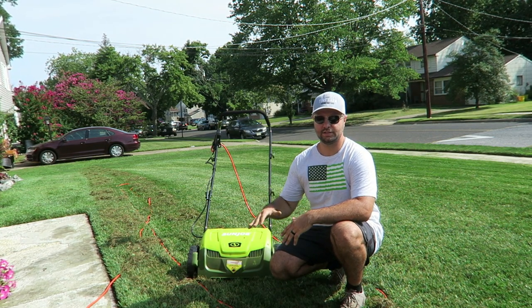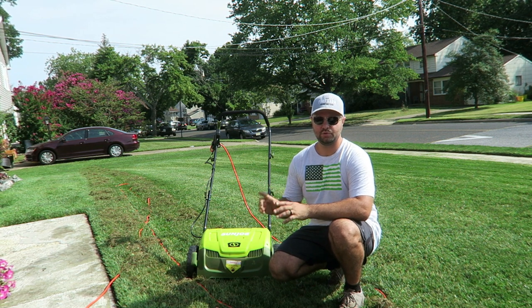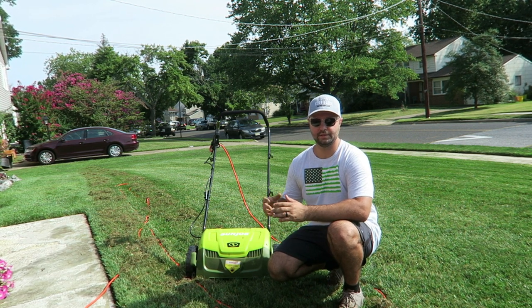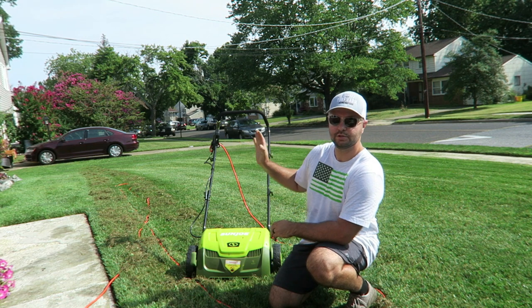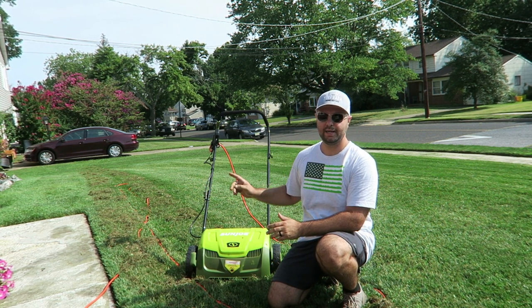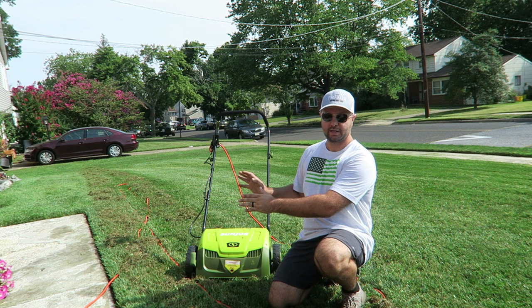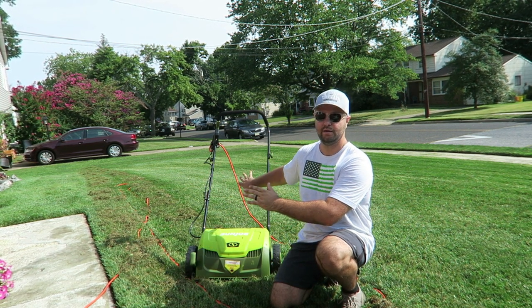We just got done lowering the height of cut as low as possible. The grass is a little wet today. We have our extension cord hooked up to the dethatcher — it's a 12-gauge extension cord, 100 feet long. You can't go any greater than 100 feet; you can also do 50 feet at 14-gauge if you prefer. One key thing is to work away from yourself and away from where the extension cord is plugged in — it's just easier for cord management purposes. I already did two passes and you can see a bunch of clumps of dead material out of the ground, which is exactly what we want.